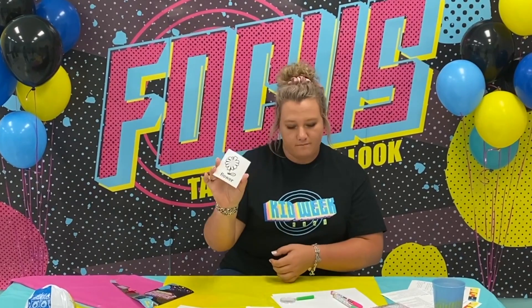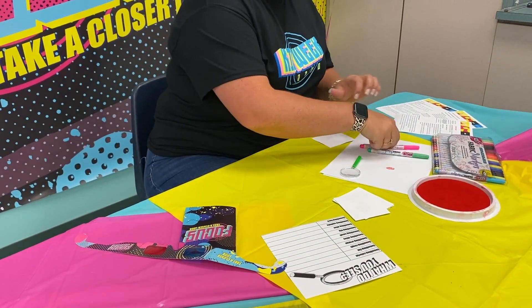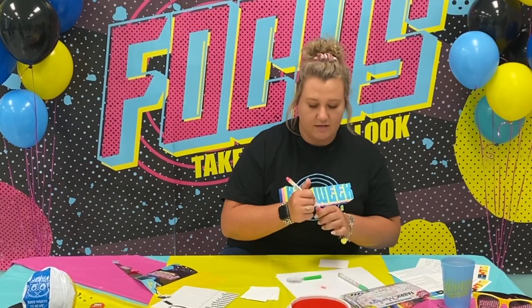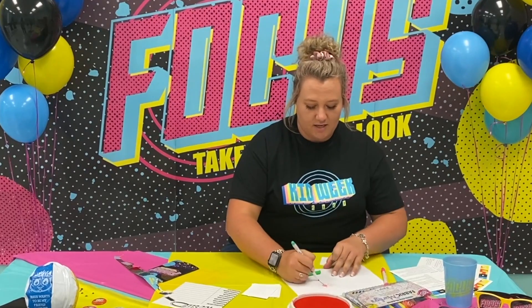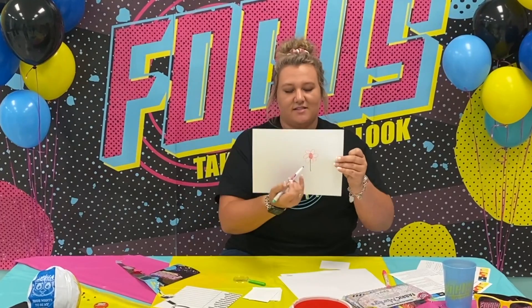The kid is going to draw from this stack — what we're calling a deck of cards. They draw a card; mine says 'flowers.' After drawing the card, the person sticks their thumb or finger in the ink pad and draws with it. The other players have to guess what that person is drawing. Obviously this is a flower, so you can easily guess.